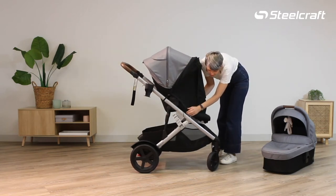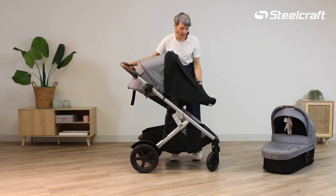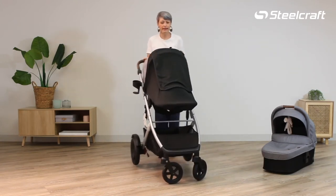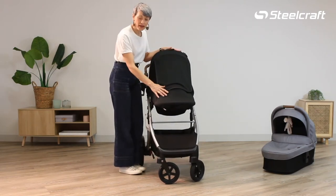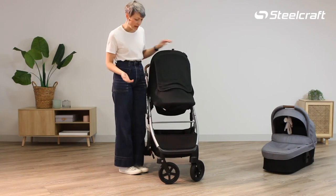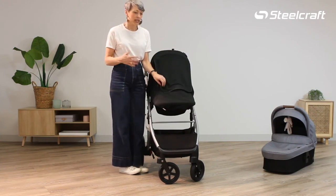Then stretch out the bit of elastic at the bottom and tuck that over the leg rest. So what we have is UPF 50 plus — this is made from a knit jersey.